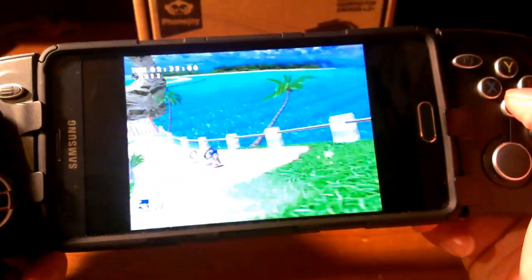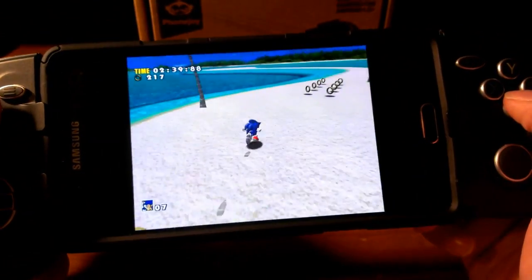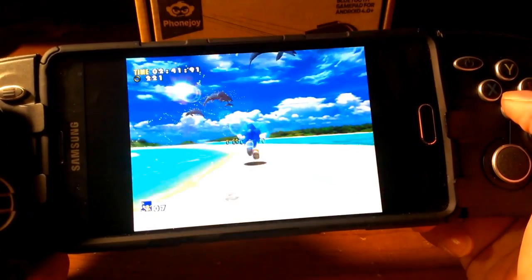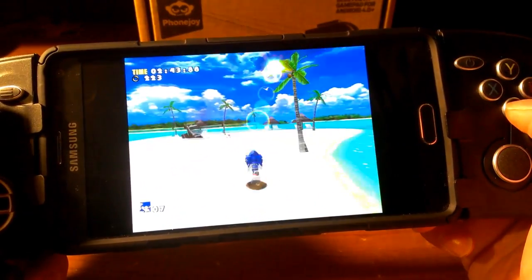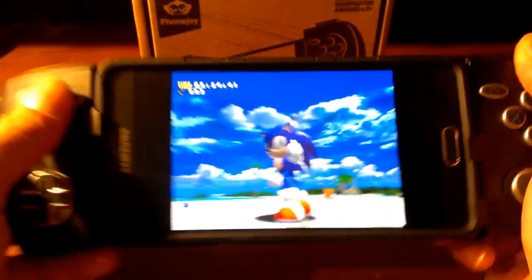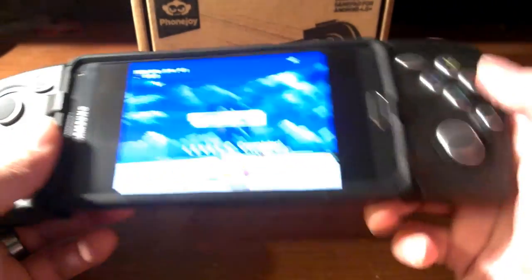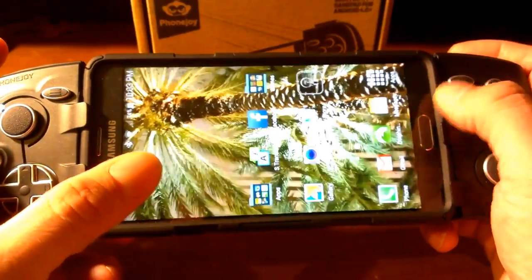I'm almost done with the level, so we're about to wrap this video up. As you can see, I play it pretty well. Not bad — just like Sonic says.